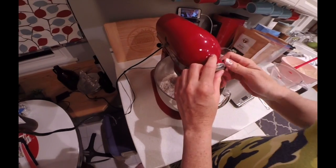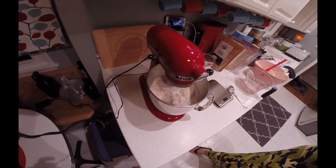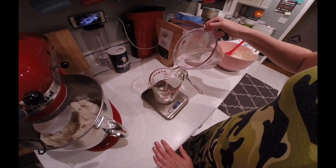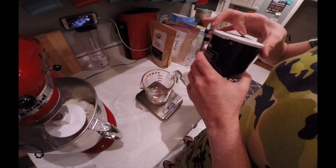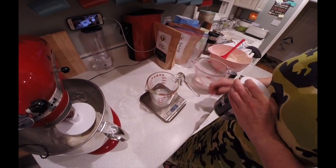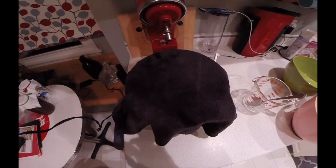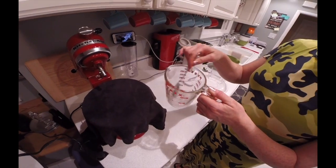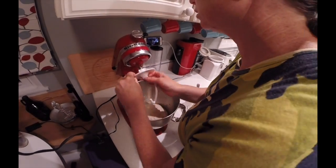Put the bowl on the mixer stand with the dough hook, set it on the first speed, and set a timer for 2 minutes. While that's running, measure your salt: zero out your scale and measure 50 grams of water and add 18 grams of salt. Stir it and set it aside. Wait for your dough to rest — after the 2 minutes, you're going to let the dough rest for 30 minutes before adding the salt mix.